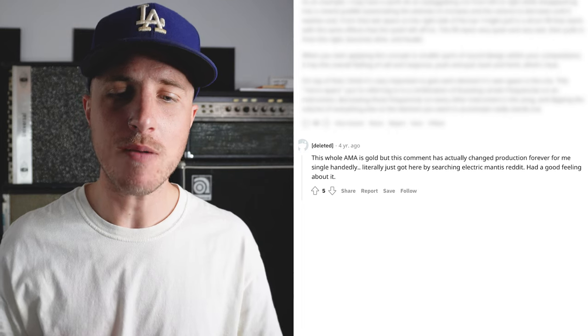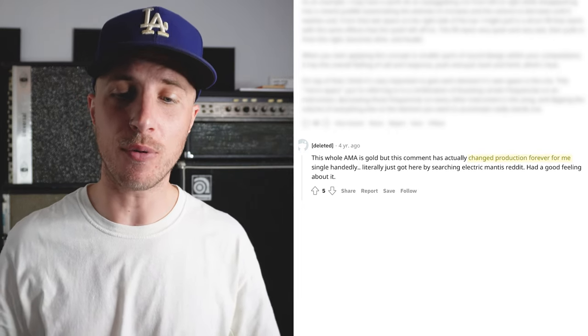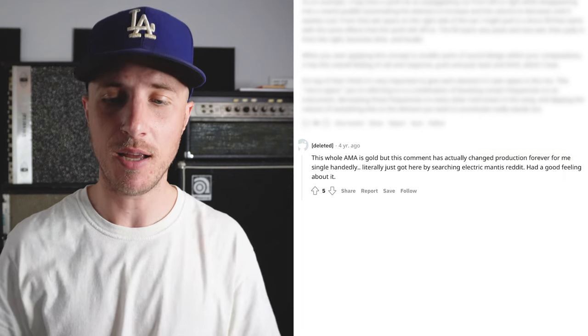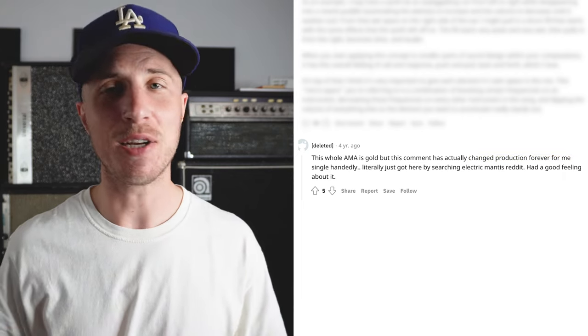There's one trick he mentioned that really stood out to me and blew me away, and I wasn't alone. Check out this response from another Reddit user about this same trick. He said: 'This whole AMA is gold, but this comment has actually changed production forever for me single-handedly. Literally just got here by searching Electric Mantis Reddit — had a good feeling about it.' Exactly right, my dude.